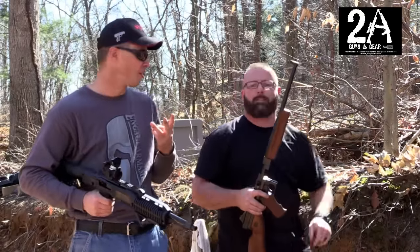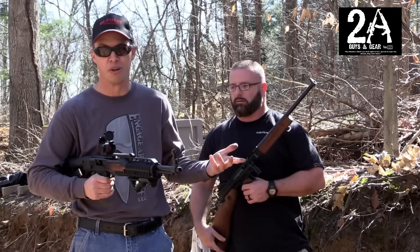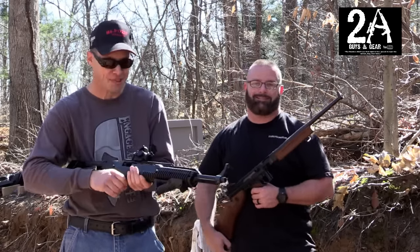These guns have about three similarities. They're both 45, both have 16-inch barrels, and they're both blowback operated. Oh, and they both take magazines. Other than that, it's apples and oranges.